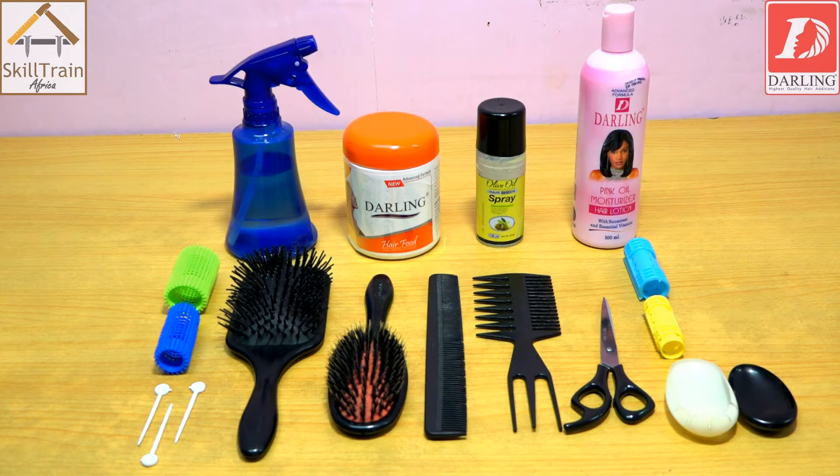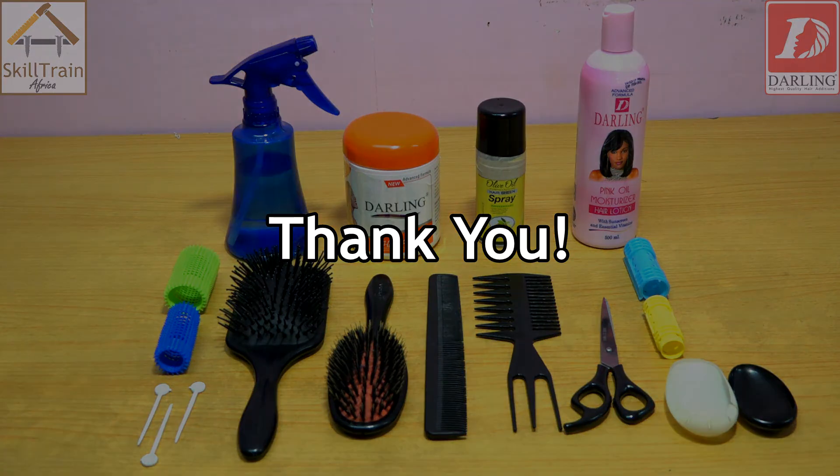We hope you have learned about the tools and products you will be using during styling and setting after relaxing. Thank you very much.